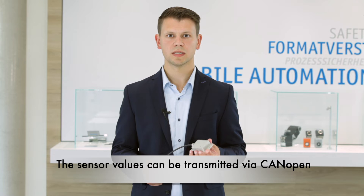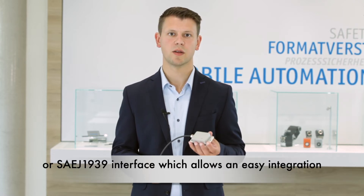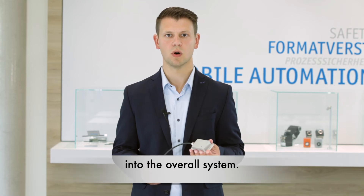The sensor values can be transmitted via CANopen or SAE J1939 interface, which allows easy integration into the overall system.